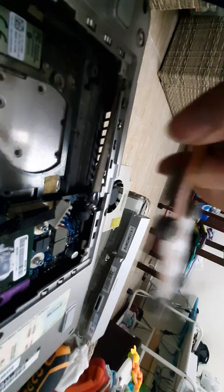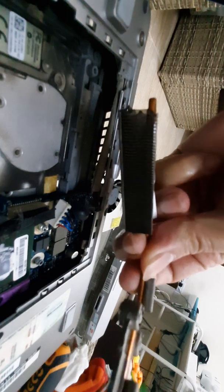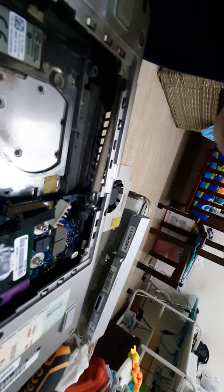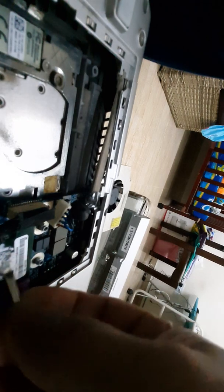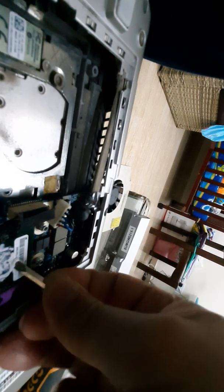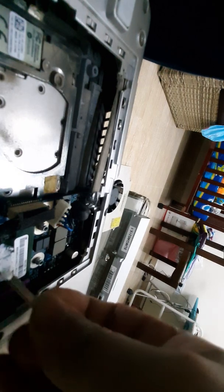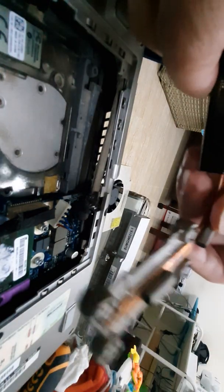It's clean now and dry, so we will reinstall the heatsink of the CPU. We put the silicon paste here on the CPU. I put this silicon compound on about two years ago and it's still good, still not dry. So this is okay — just put it like this and then install back the heatsink.